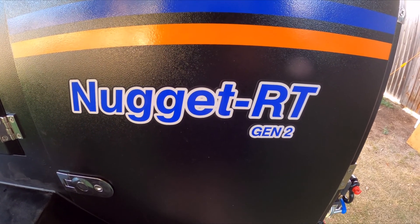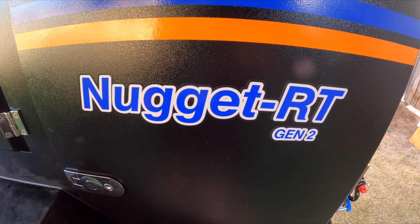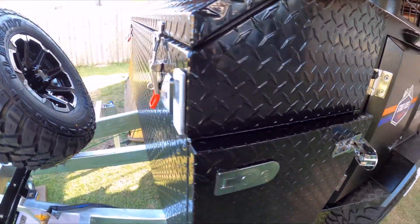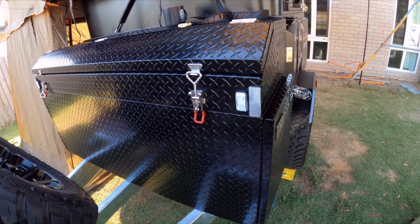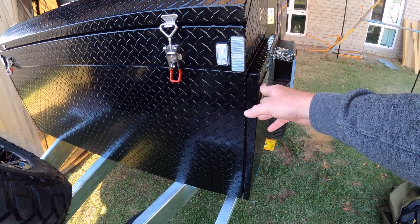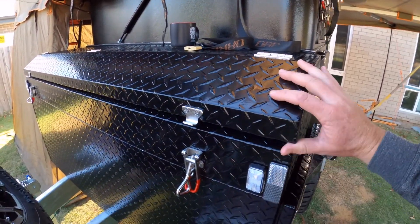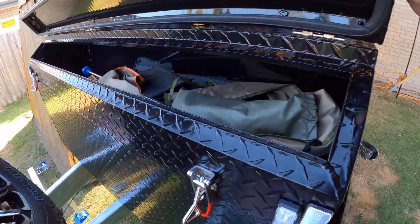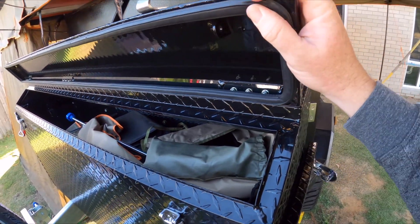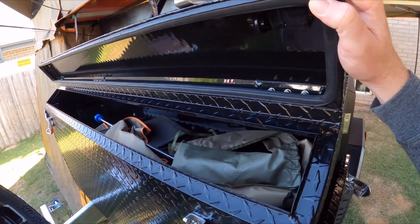This is a Nugget RT Gen 2. I'm going to show you around it and some differences from the previous model. The front box first — it's now a big steel box with a lid up top and two drawers on either side. All have rubber seals around them and they seem to seal up nicely so far.